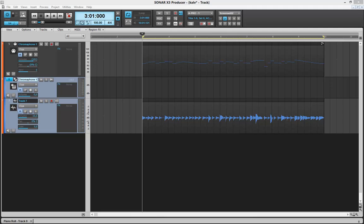Hi guys. I just want to test out this new Melodyne thing. It's absolutely fantastic.